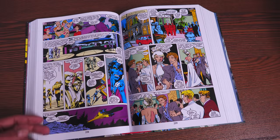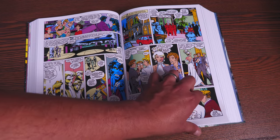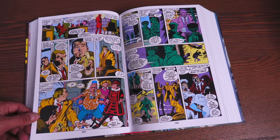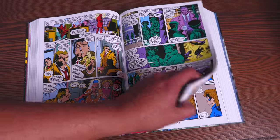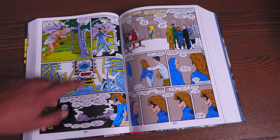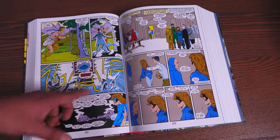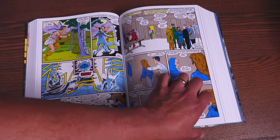Speaking of supporting cast, we're also introduced to the W.H.O. — the Weird Happenings Organization. Yes, Chris Claremont and Alan Davis were big fans of Doctor Who. So you have Alice Dane and Alistair Stewart who are part of that, and they become a huge part of the supporting cast. And Widget — remember when I said the little character that appeared in issue number one? He is the whole reason for the cross-time caper.